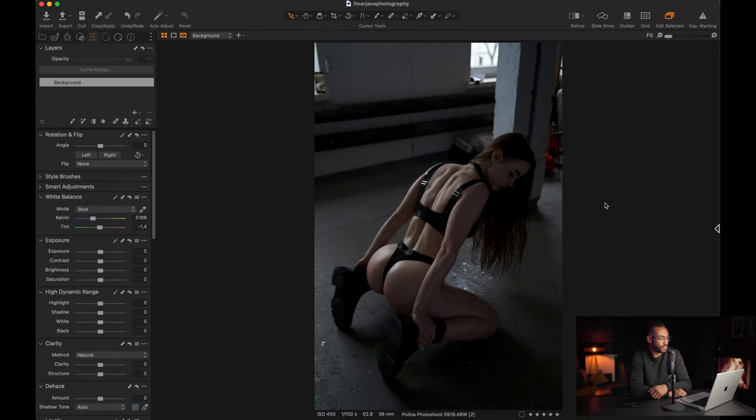We are here on Capture One and for today's tutorial I chose this picture from a recent photoshoot that I had with this incredible model. I will leave the model's Instagram in the description so please make sure to follow her. As you can see here we have a raw, unedited picture.